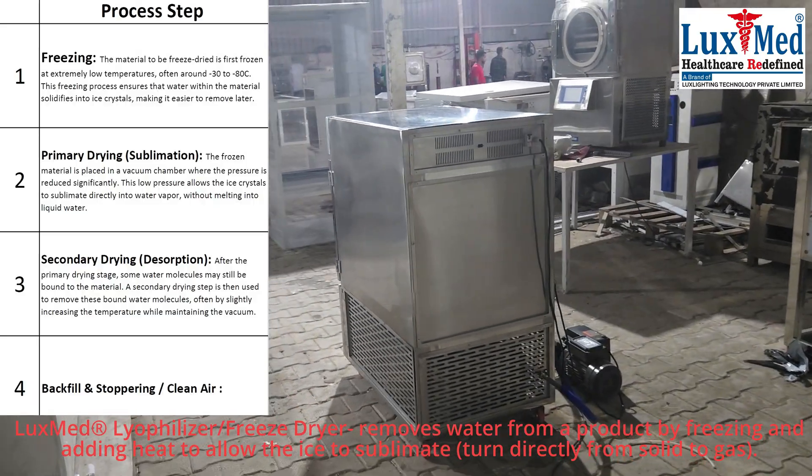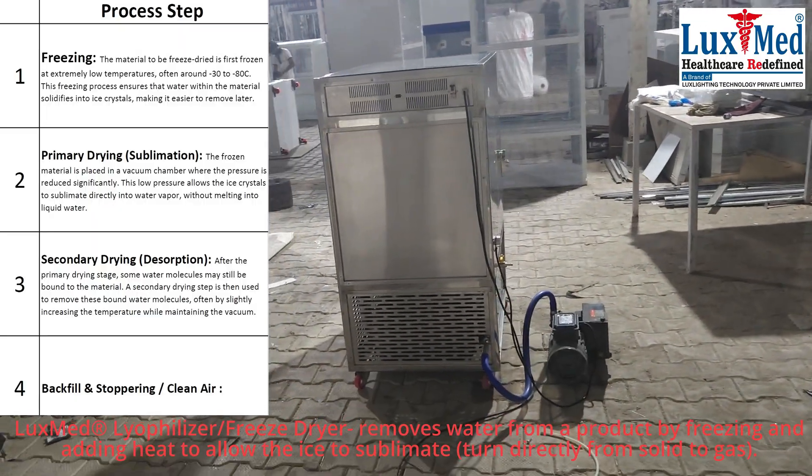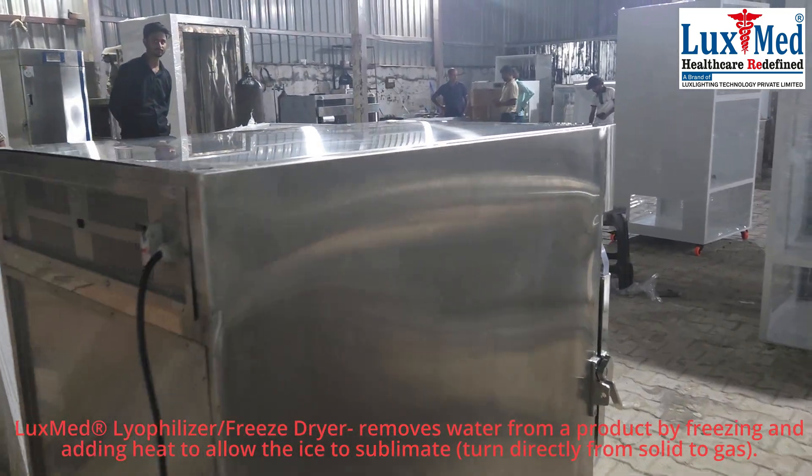Applications: Lyophilization is widely used in the pharmaceutical industry for preserving drugs and vaccines, in the food industry for preserving fruits, vegetables, and other foods, and in research for preserving biological samples.